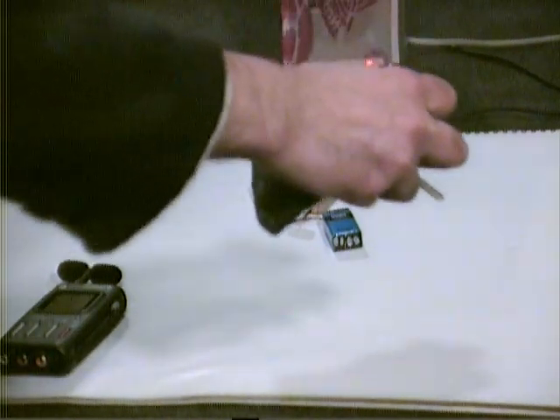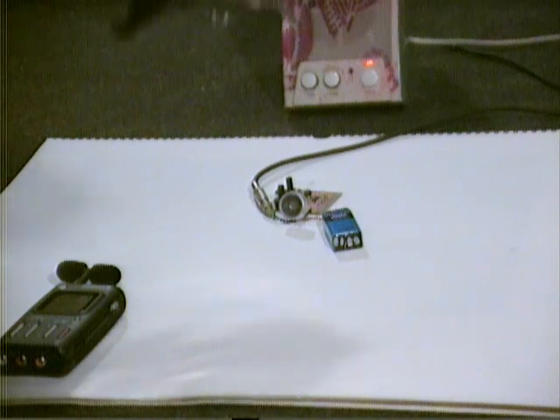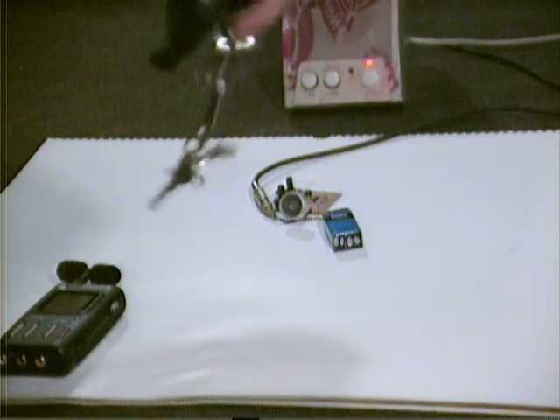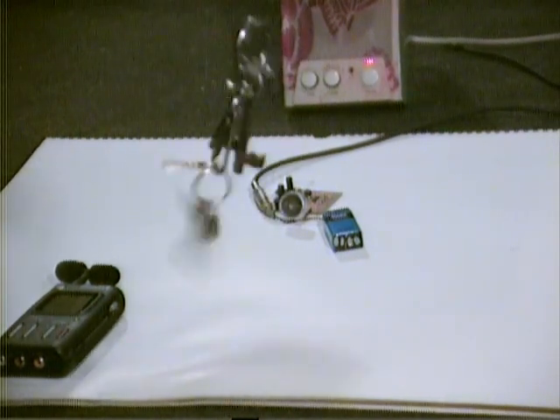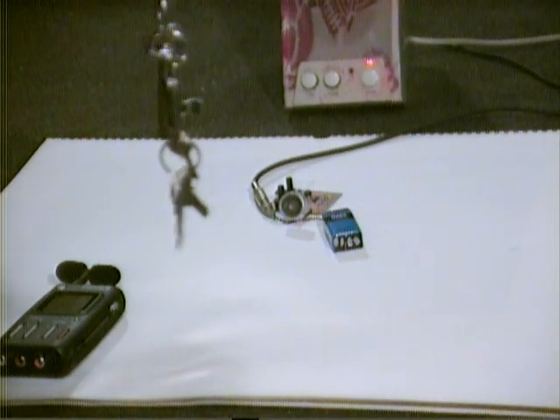And this is some keys — you can hear the ultrasonic overtones of the keys. We can tune it a little bit.